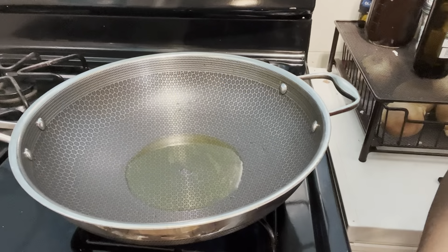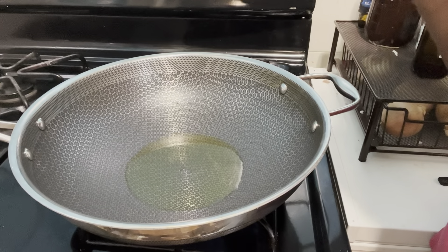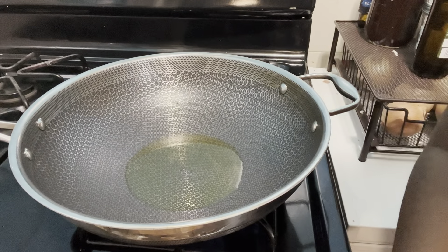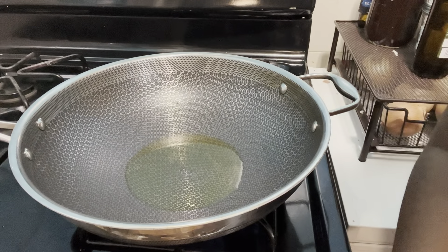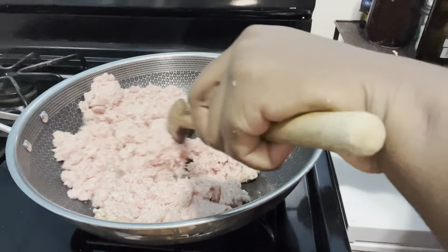Here I have my wok — this is a Hex Cloud wok. I'm not getting paid for this, but it's like the best pot ever. My stove is not high heat and I have two tablespoons of olive oil. I'm going to go ahead and add my ground beef. As you can see, it is very pale, and that is because I cleaned it. I'm just going to mix this together.